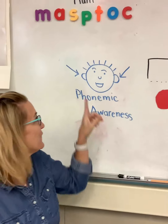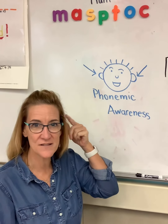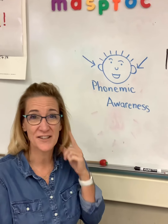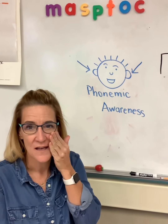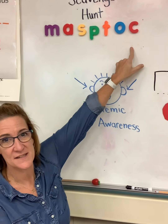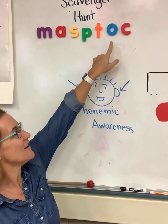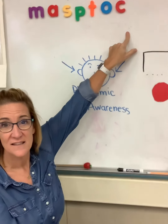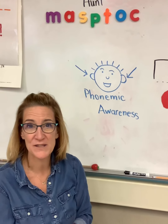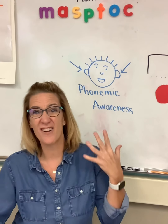Okay friends, so this week for phonemic awareness — remember it's hearing sounds, playing with sounds, being able to add sounds and take away sounds — you really are going to have to use your ears because we're going to challenge you this week. This week is a review week. We've been learning all of these letters since the beginning of the year: M, A, S, P, T, O, C, and D. So we will be doing activities this week to review those letters.